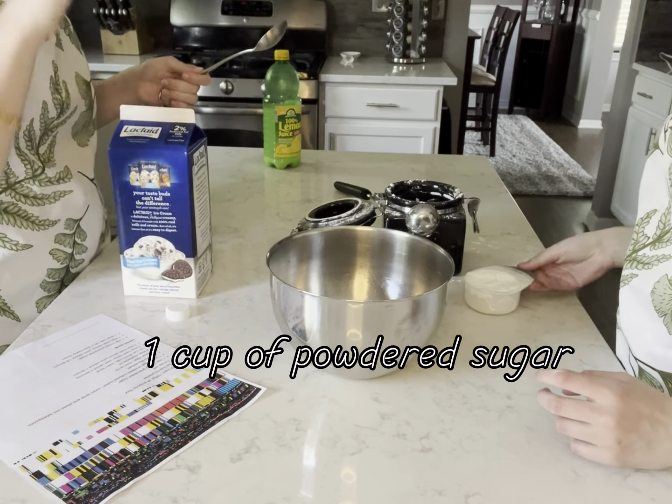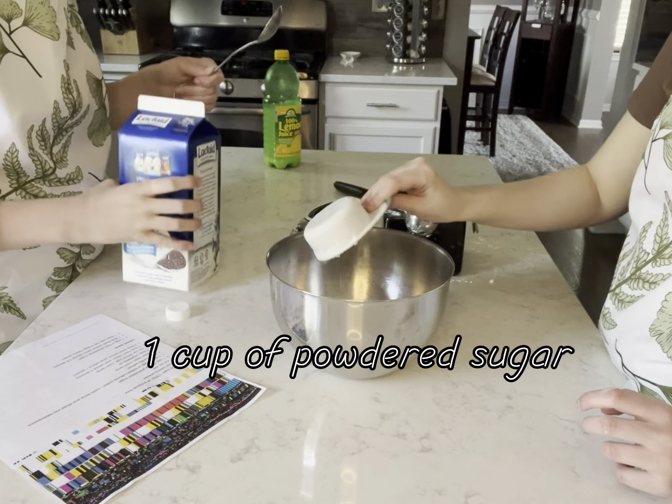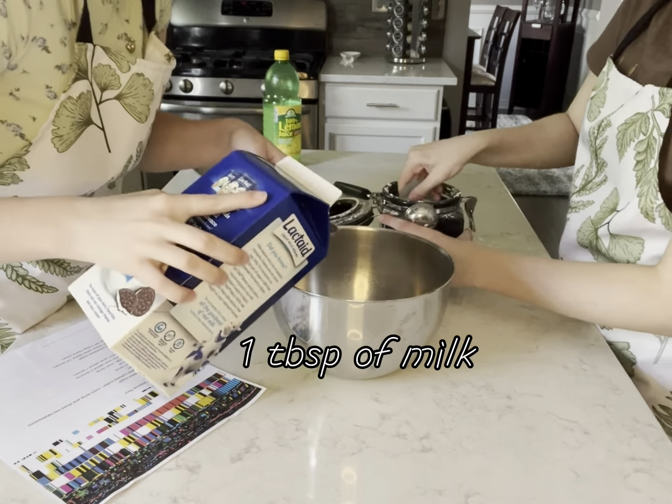So we're going to add in one cup of sugar — we're using the half cup because the other one is dirty. Then we're going to add one tablespoon of milk.